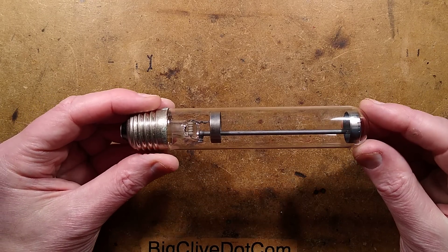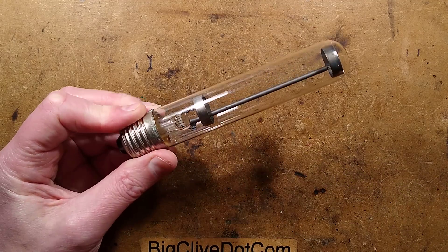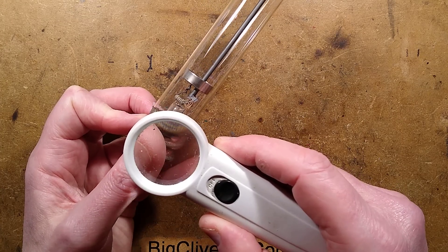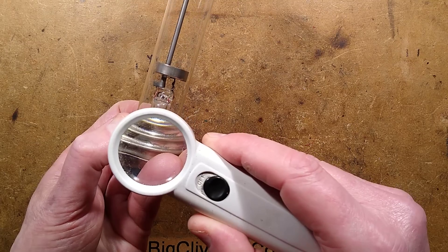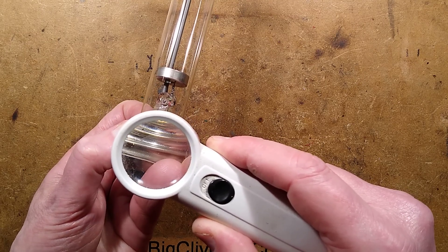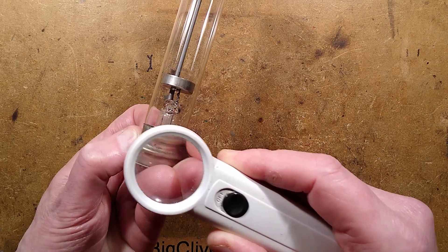So this is a self-ballasted bulb or lamp. It says on the side here — Philips Holland, 200–240 volt, UV6 or UV-TUV 6W, and then it says 8F.